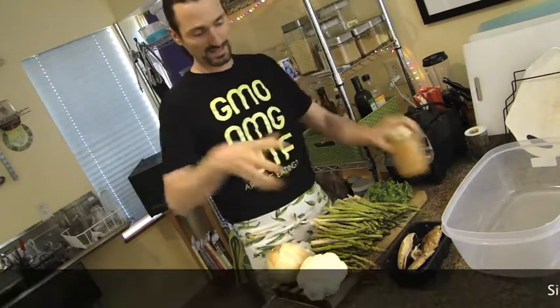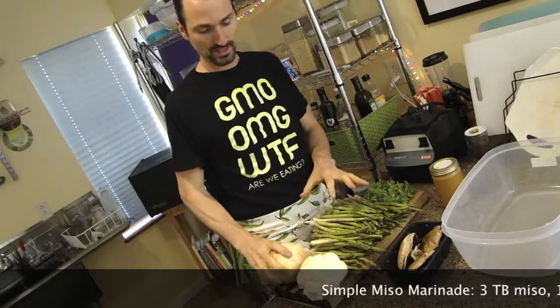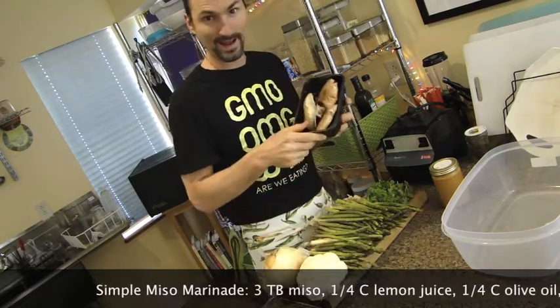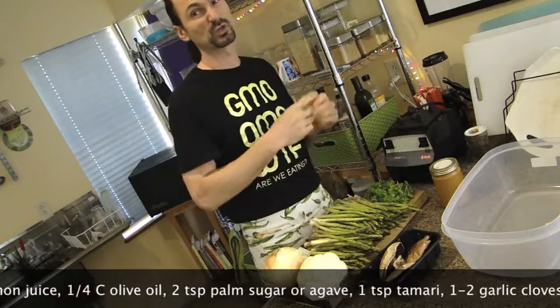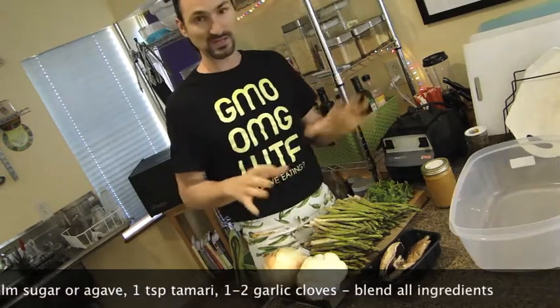We have our marinade and we have our veggies. I'm using asparagus, sweet onion, some cauliflower, and some mushrooms. You could also use bell pepper, you could put broccoli, carrots — you could put a whole bunch of anything you want to marinate.